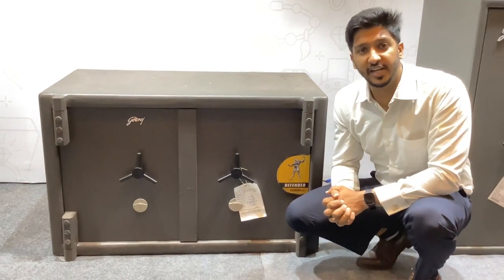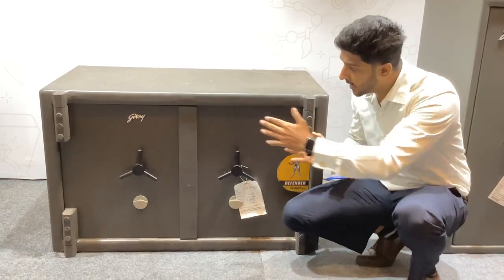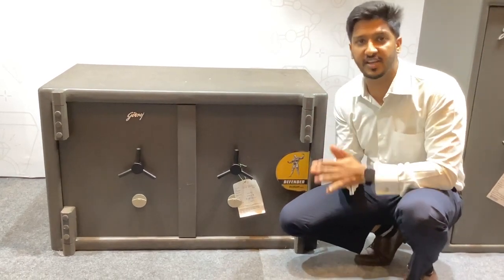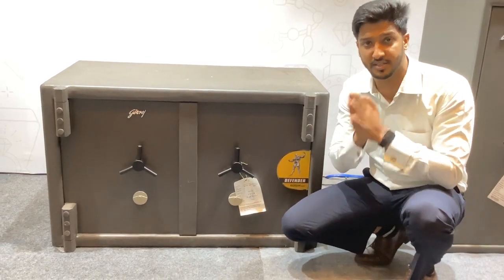Hi, this is Nitesh here from Godrej VD Enterprises. Today we are going to talk about the Godrej 26-inch Defender with the double door, which we also call counter-save. This is the smallest model, which we call the 26-inch Defender.